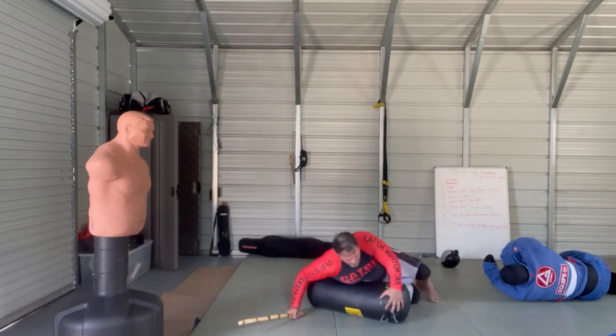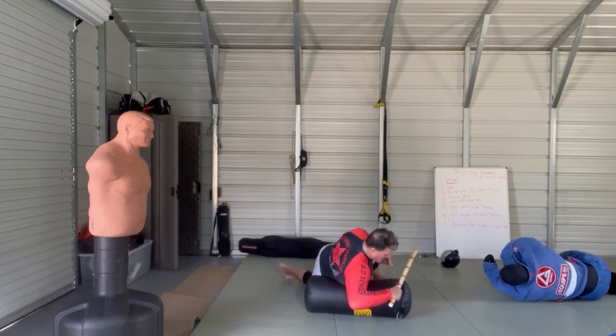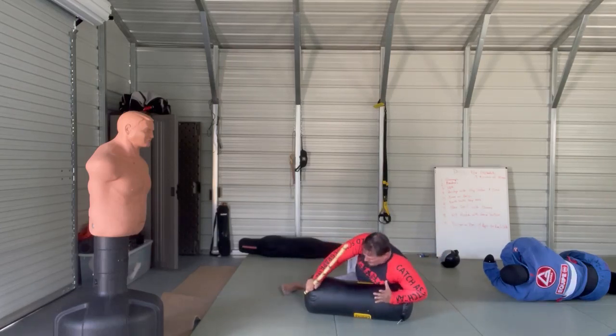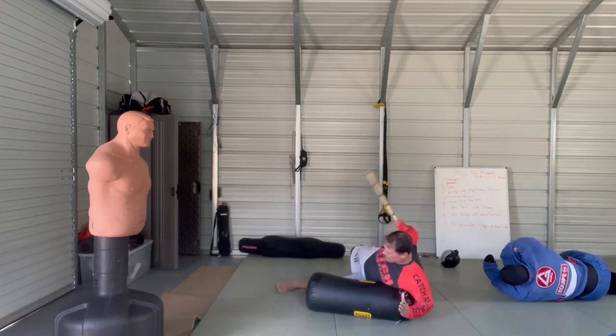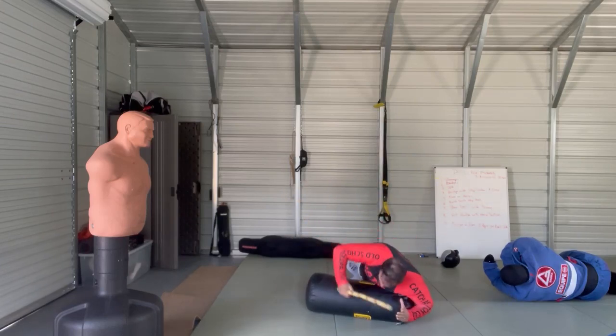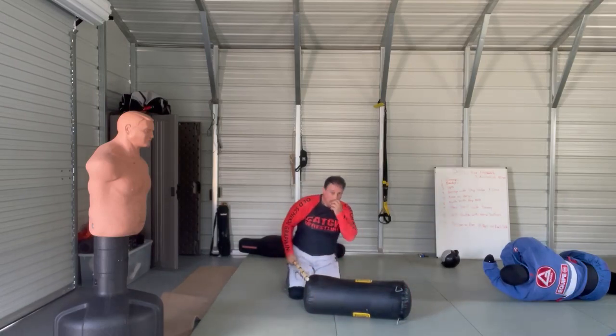Watch what I'm going to do. From here — cross face, hit, hit, kind of strike — that's not pushing the face down. Strike, strike, strike, strike. Just the drill.